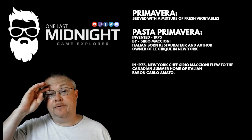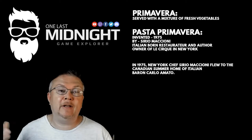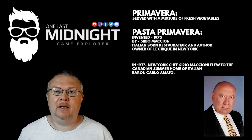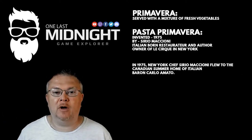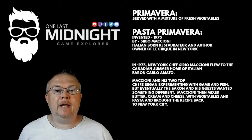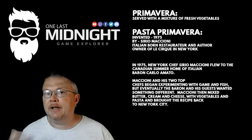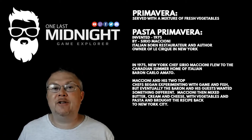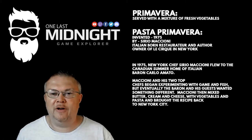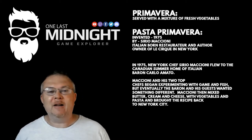So in 1975, Sirio flew to Canada to the summer home of the Italian baron Carlos Amato. And as Maccioni and his two top chefs were experimenting with game and fish for dinner, the baron, being an aristocrat that he is, says, 'I want something different.' I don't do an Italian accent, so that's the best you're going to get.